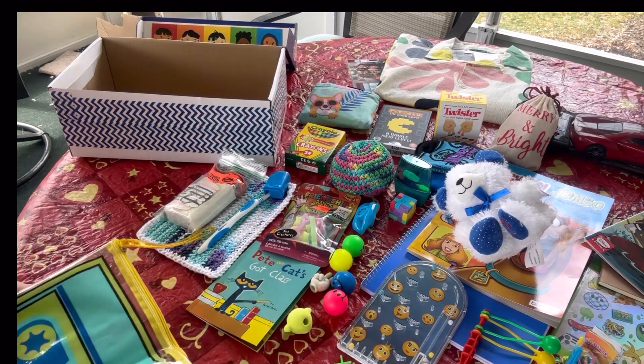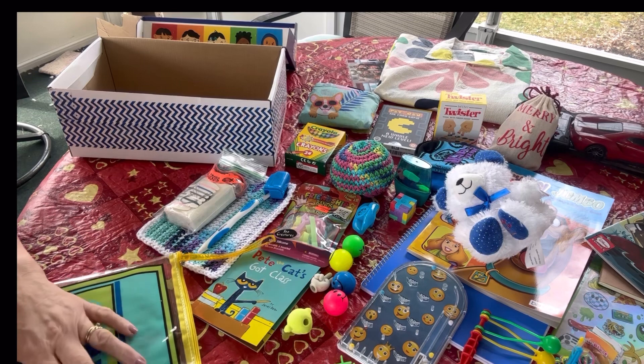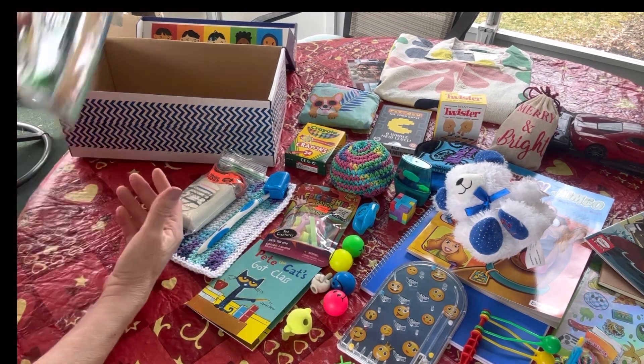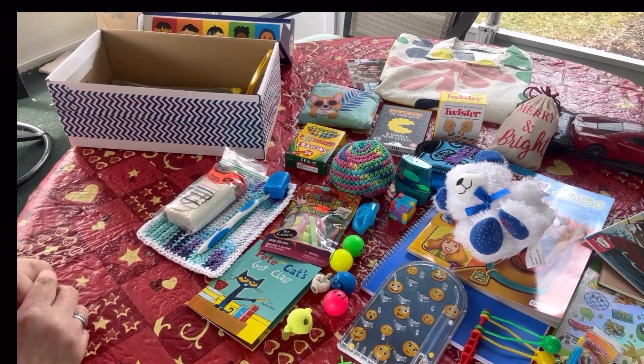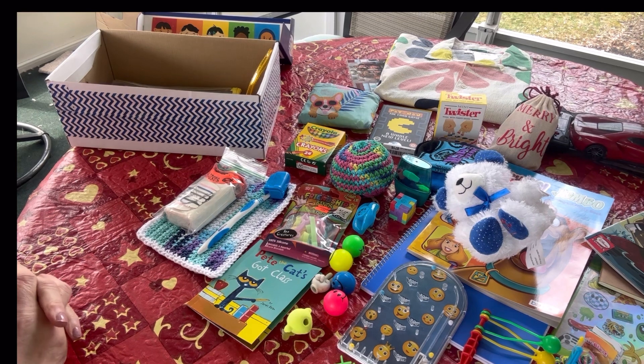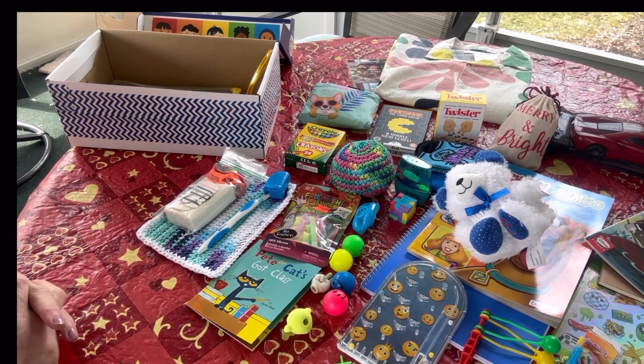So this was my fun and games retro style shoebox for a boy age five to nine. Thanks for tuning in - I hope you enjoyed watching. If you haven't already, I'd love it if you would subscribe. Leave a comment - I love reading them and I always try to respond. If you saw something you liked, hit the like button. I'll see you next time here on V Swain's Shoebox Sundays. Bye friends!